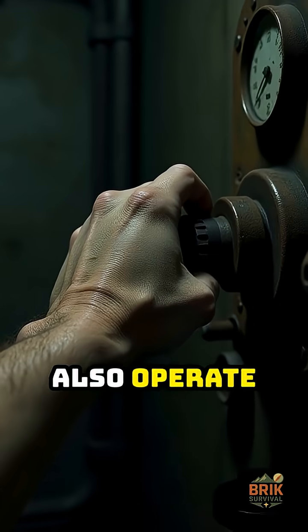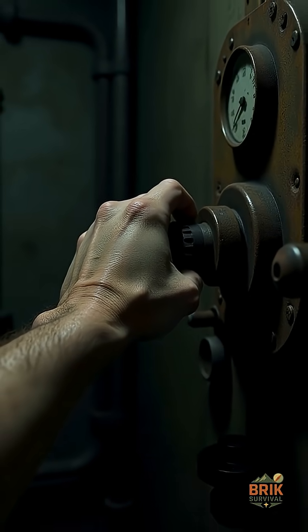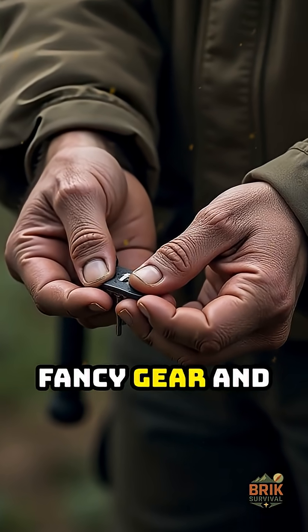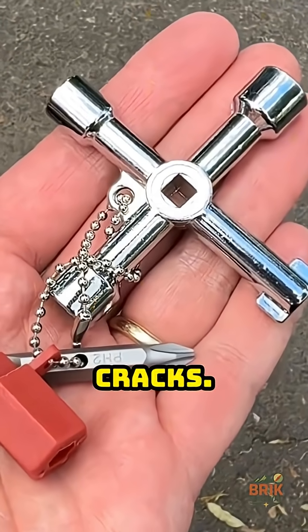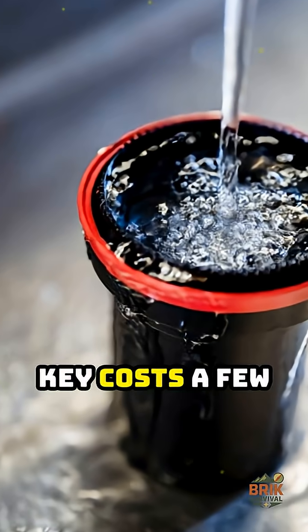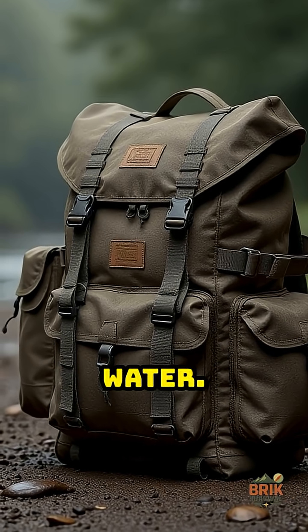Some keys can also operate certain utility panels and older valves used in heating or maintenance rooms. Most people chase big fancy gear and ignore small tools that quietly keep life going when infrastructure cracks. A Silcock Key costs a few dollars and helps remove one of the biggest weak points in any crisis: water.